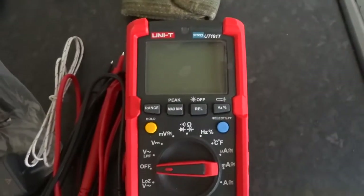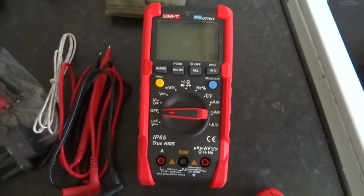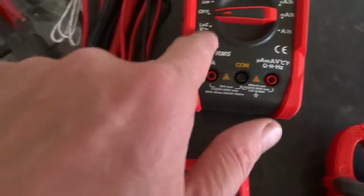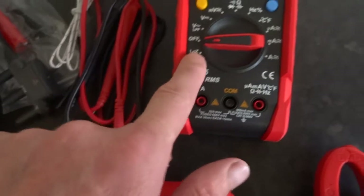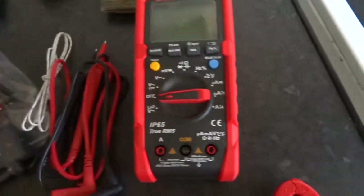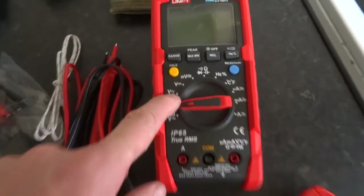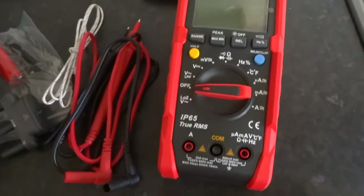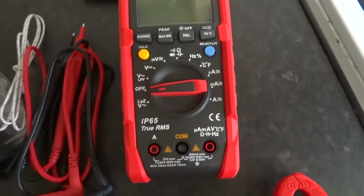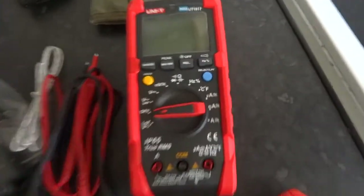This one is civil iron really — it's as good as a Fluke quality meter, really solidly built like a brick. It's got loads of functionality: everything you need, low impedance for looking for ghost voltages on lines that run alongside other lines, low pass filter for measuring variable frequency drives, and obviously everything else — ohms, capacitance, even temperature.